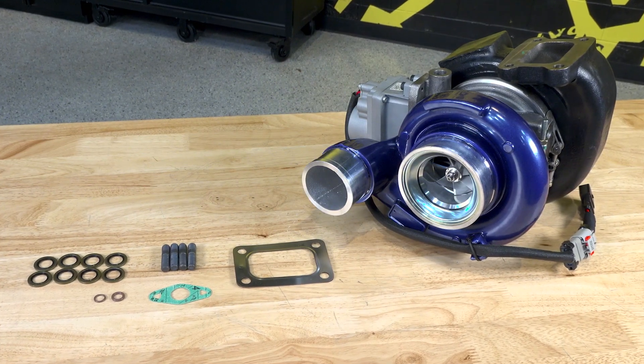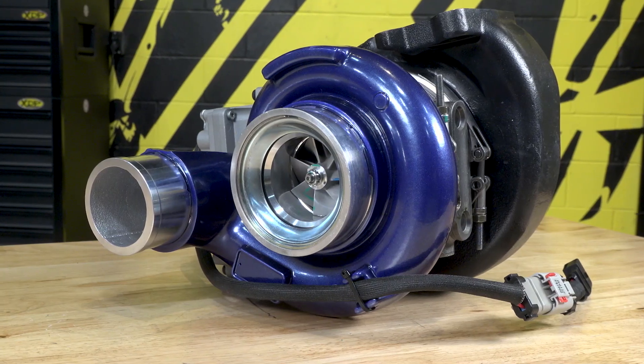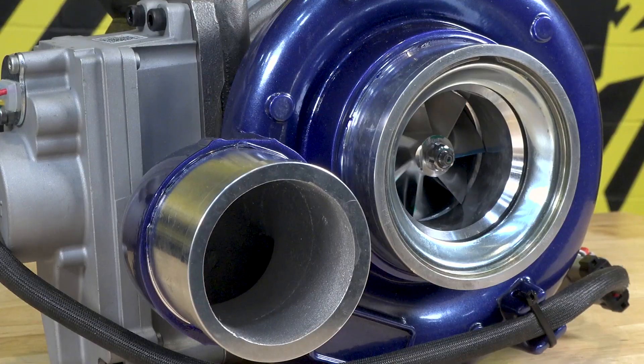The VFR series of turbos was designed to be a drop-in direct replacement for the stock charger. The stock charger has a lot of issues with it. Typically the main cause of failure is going to be vane sticking. The vane sticking tends to take the actuator out, and then you end up with a turbo that's completely stuck and have to replace it. We put a two-year unlimited mile warranty on the turbo — it is the best warranty in the entire market for stock replacement.